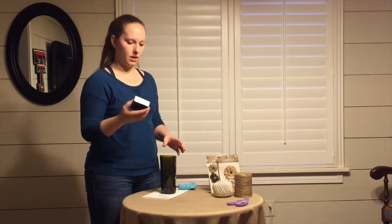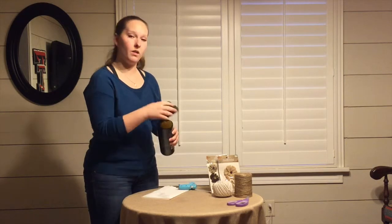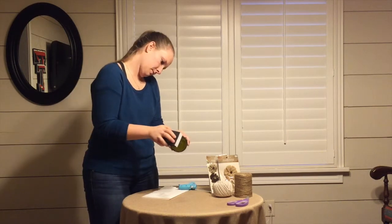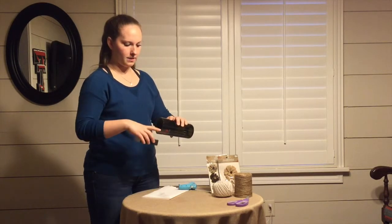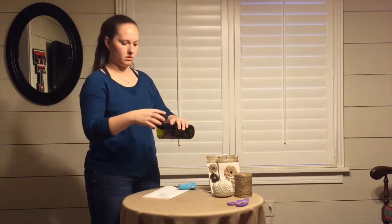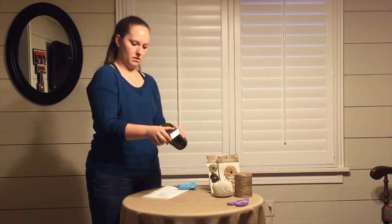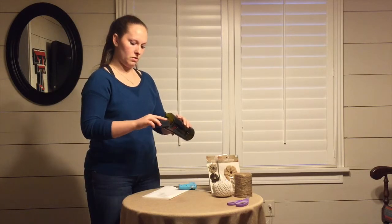This is a sanding sponge. You'll just take it and rub it all the way around the bottom. I'm doing the outside, not just on the top, to make sure that the outside edges are rounded and they don't cut you. Then you can do the same thing for the inside — just take it and do that on the inside, put it at an angle so you can shape it.